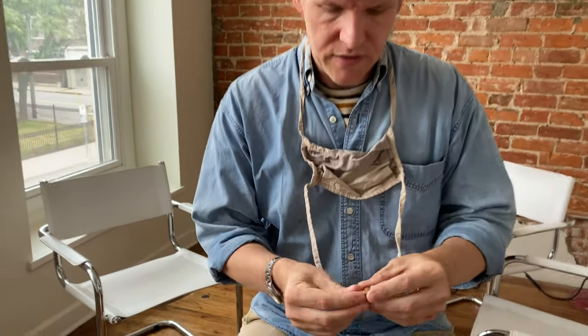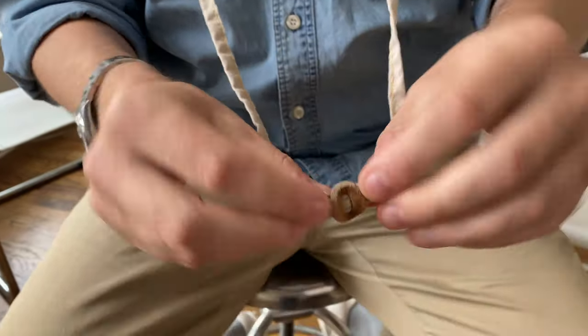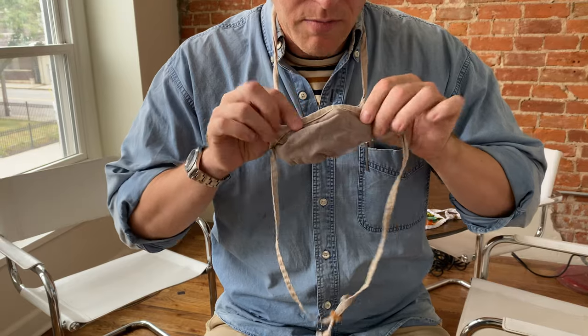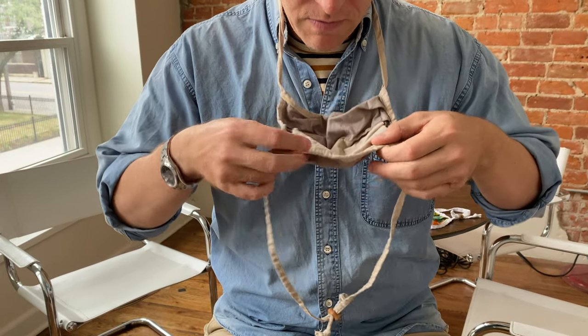Hey everyone, it's Chris with Artifact and I'm going to show you two ways you can wear our number 2020 Artifact cloth mask. The first way is with the ties suspended around your neck. Notice we've got these little leather sliders that come with the mask that you can feed through, and we have the bendable nose piece — this one's already been shaped to my face.